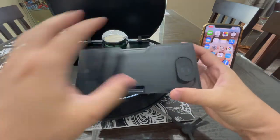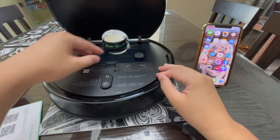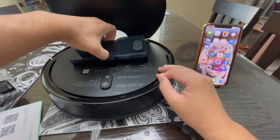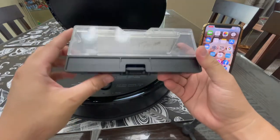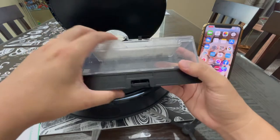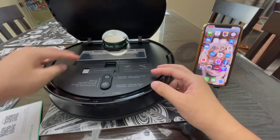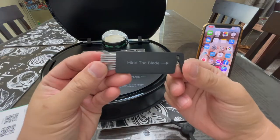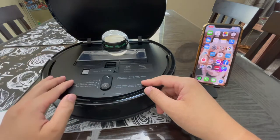Install the mop module in the same orientation — just drop it down and make sure you hear the click, and you're good to go. Make sure this one is sealed. You strap the mop down like this. You can also see the cleaning brush over here, which is really handy so you can easily access it to clean up your robot vacuum.